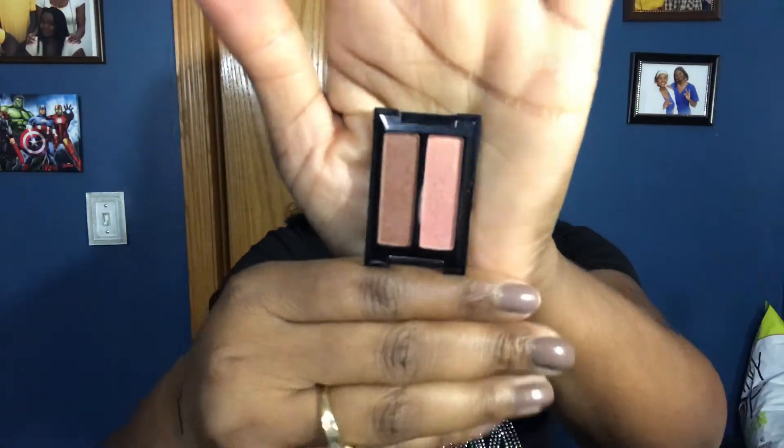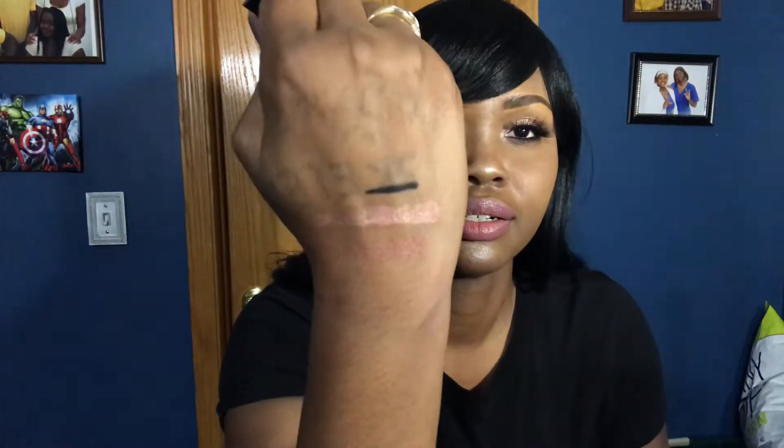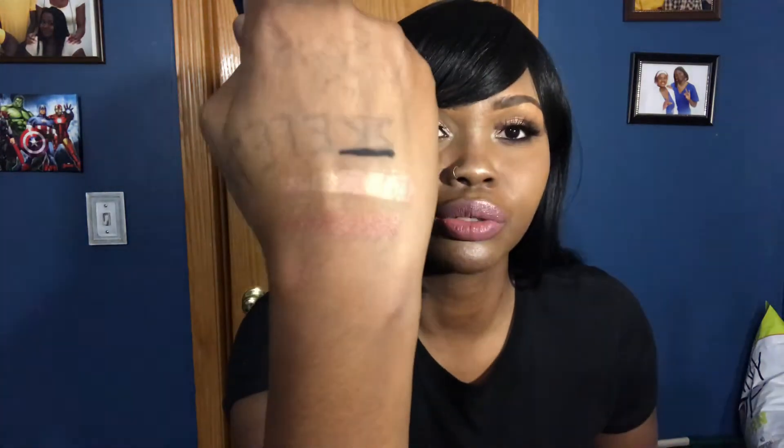For my eyes I used the Smashbox Cover Shot Golden Hour Eye Duo in the colors Turned On and Psyched. These were some pretty nice colors — buttery, easy to blend, and pigmented. You can see it shows up beautifully on my dark skin with a really nice sheen. I was pretty impressed; this one was a winner.